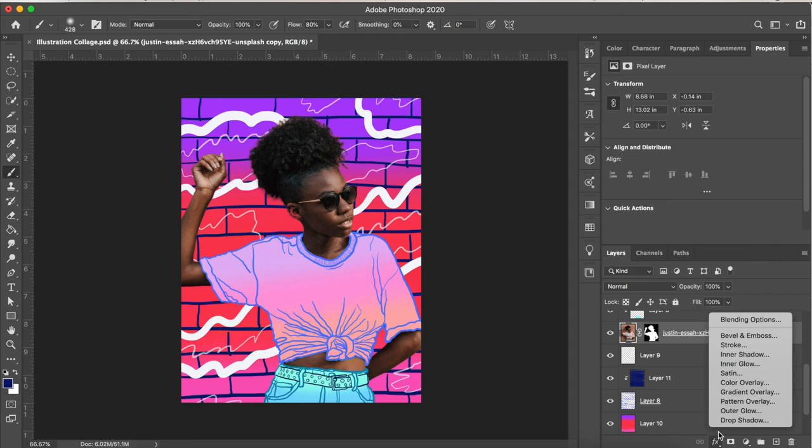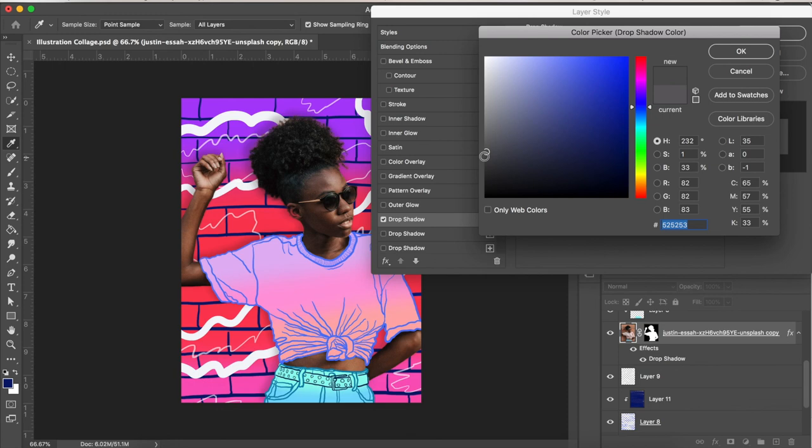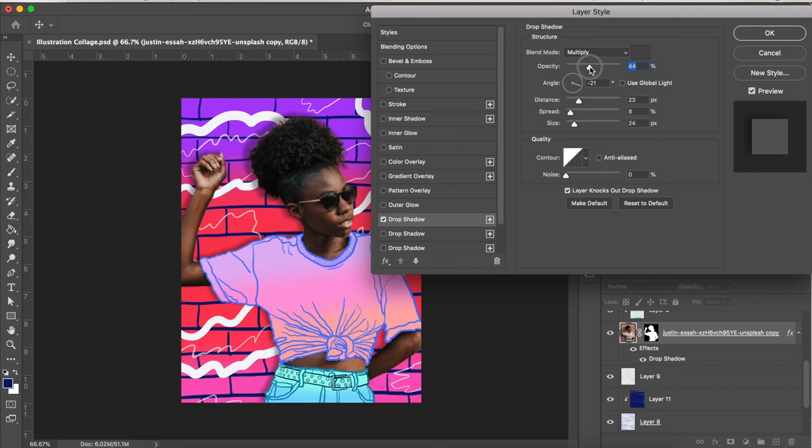Now I want to add a drop shadow to our figure, so I've chosen Drop Shadow from the effects menu. In the Layer Style menu, I'm tweaking the opacity, color, angle, distance, spread, and size until I see something I like. I'm wanting this to be fairly subtle — just bringing her out from the background a little bit. We don't want a really obvious drop shadow here. Once I'm happy with the settings, I'll click OK.